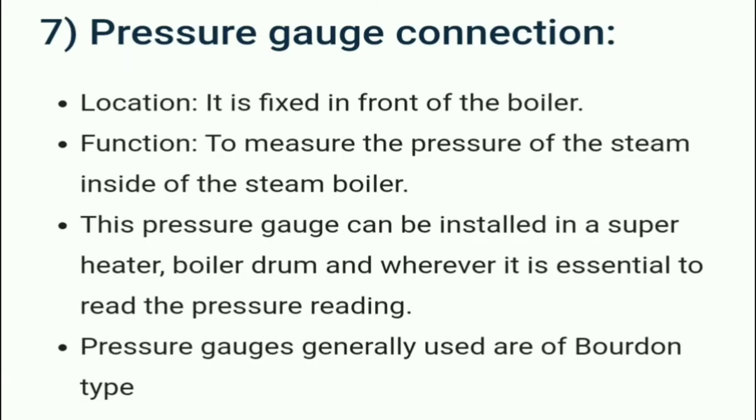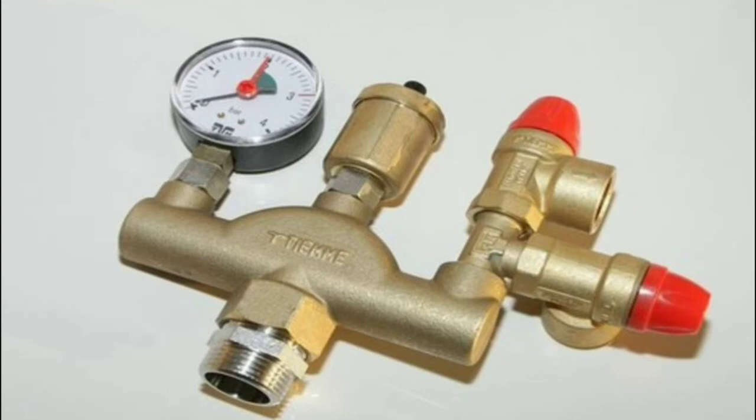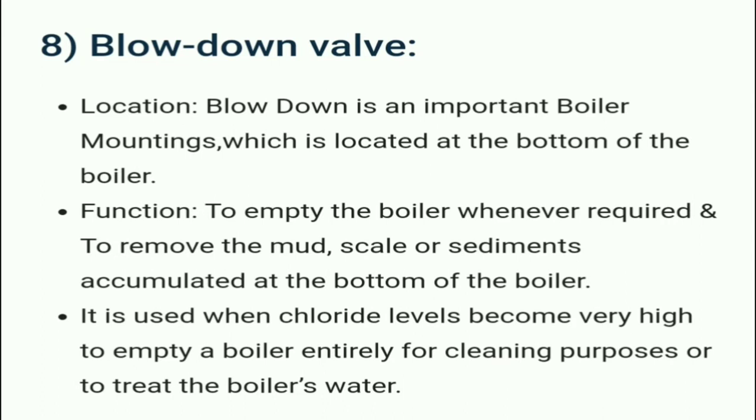The pressure gauge is fixed in front of the boiler. Its main function is to measure the pressure of the steam inside the boiler. This pressure gauge can be installed on a superheated boiler drum and wherever it is essential to read the pressure. Pressure gauges generally used are of the Bourdon type.